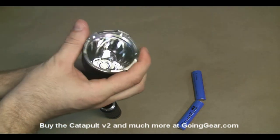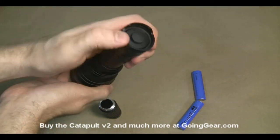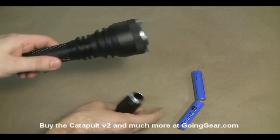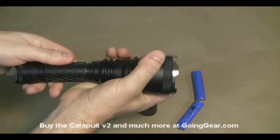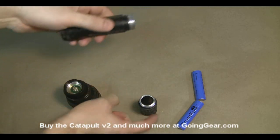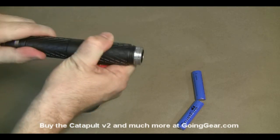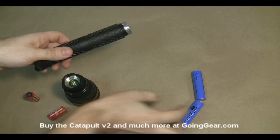I'll show you a shot of the front again — you can see the LED down in there. There's the back with the switch, and there's your extender tube. One note: it took me a little while to figure this out with the first version. The extender tube, unlike a lot of flashlights, doesn't go between the battery tube and the tail cap — it goes between the battery tube and the head. So if you put it the other way, the light will not turn on. Make sure you assemble the light correctly when you put it together.